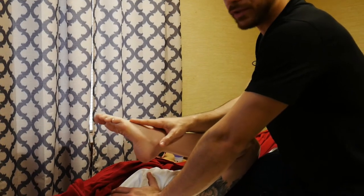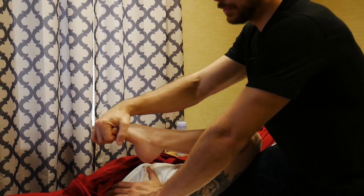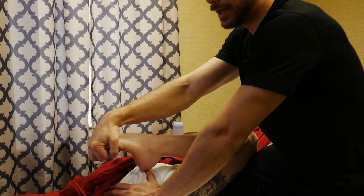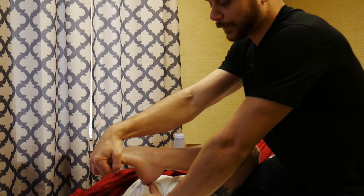Minor movements add so much more depth to your stretch. If I just take her foot and curl her toes, it's going to really increase what she feels — she's already nodding like 'yeah, that changed it up.' I can just hold there for a moment real easy.